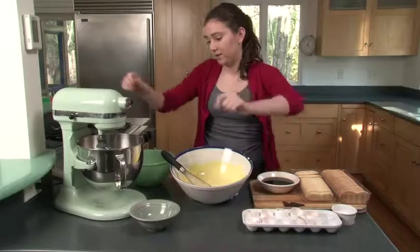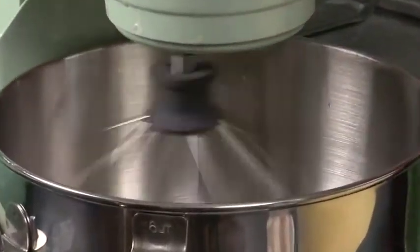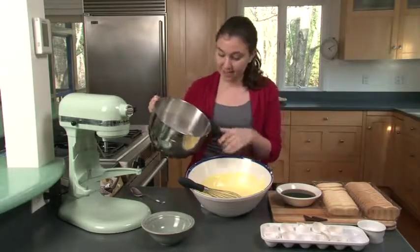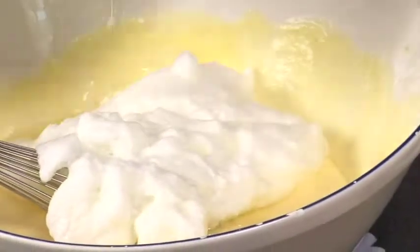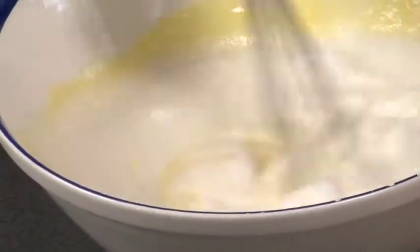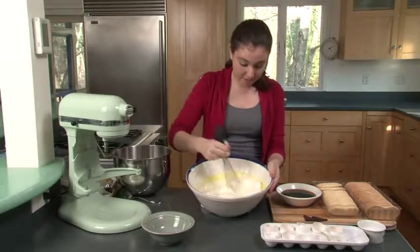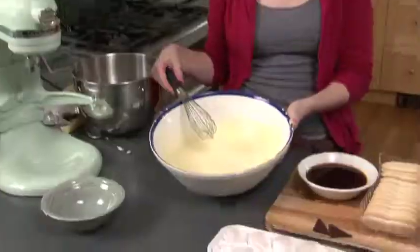Now we're going to whip the egg whites. To test if they're whipped enough, take a spoon and lift the egg whites — they should hold their shape. Then pour the whipped egg whites into the yolk-mascarpone mixture and fold them in. See how it's nice and light and fluffy? Your egg mixture is done.